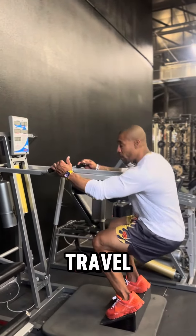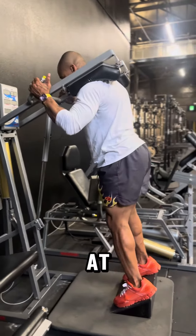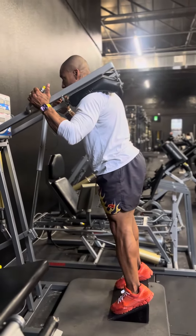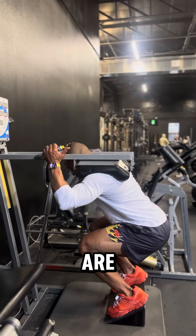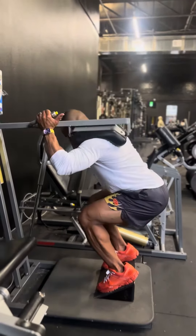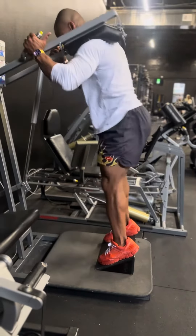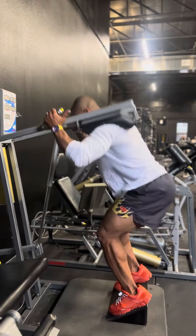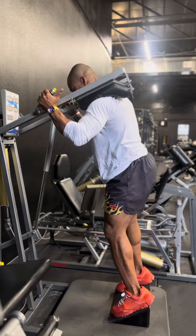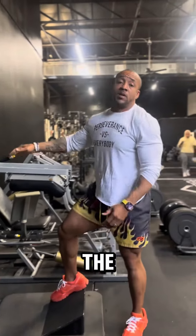Allow your knees to travel over your toes. The foot is at this angle. Squat, knees over my toes, power up. One of the best exercises for your quads.